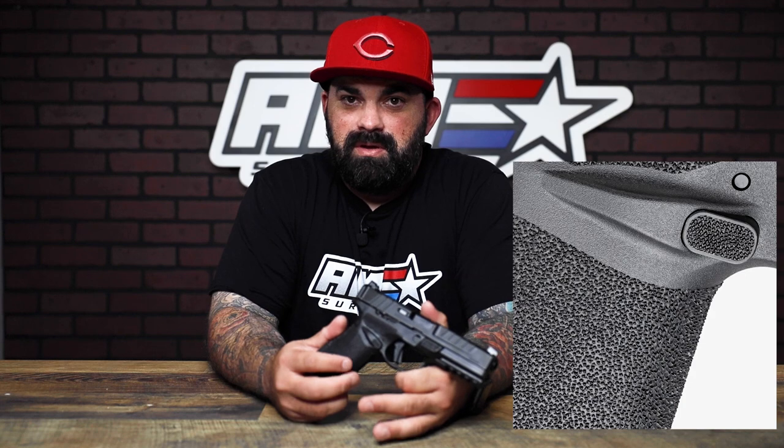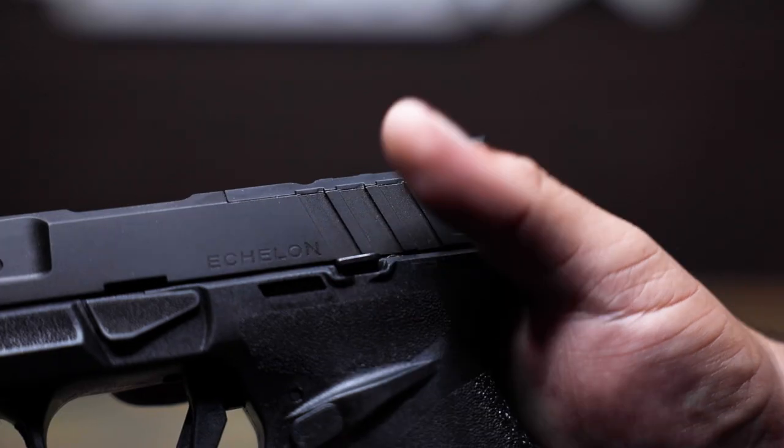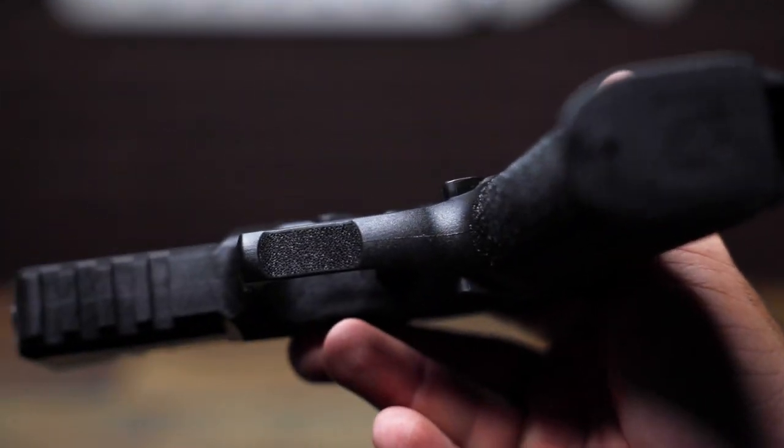The texture on these is really nice — it's not too aggressive. It'd be nice for concealed carry running appendix; it's not going to scratch your skin up. You also get the same stipple pattern on your index points, which is awesome. Not included with this are the other grip modules, just like SIG offers on the 320 — you can get your gun set up to how you want to carry it and use it.